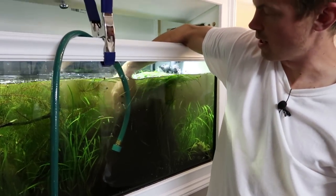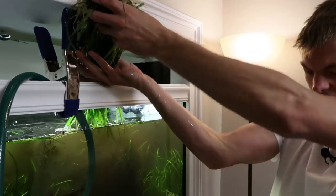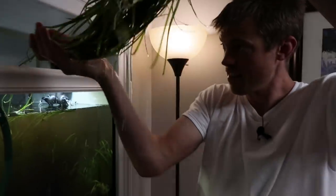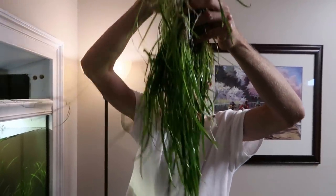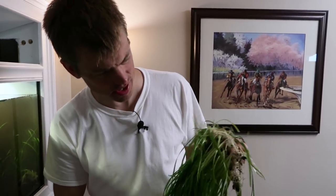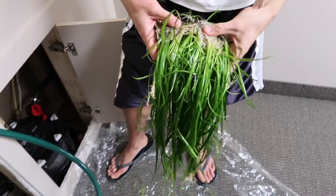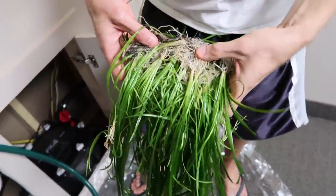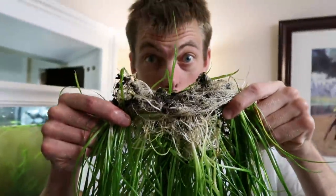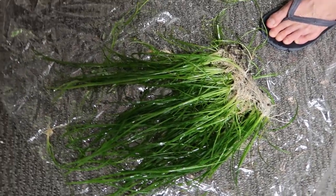Folks, this is why we play the game. This is why Dusty talks to dirt. Look at this — there's a full, massive clump. I mean, that is just incredible. That's just one little clump — Jungle Val, Dwarf Sag — super duper rooted. And that's hardly made a dent in what's happening here.